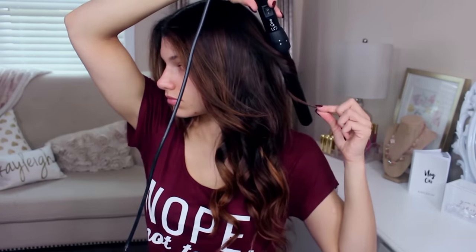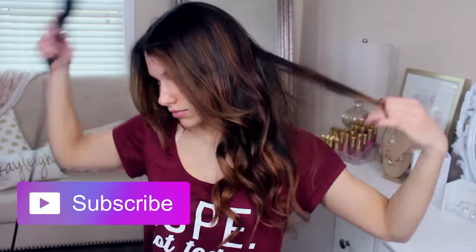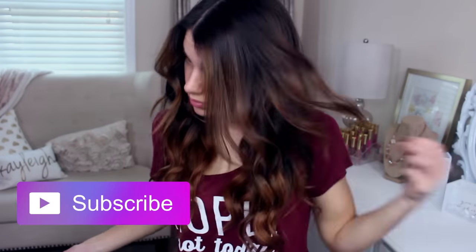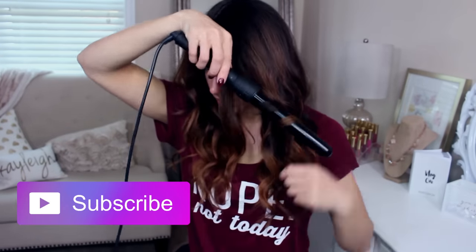Guess what? I got a new subscribe button. If you guys haven't already, please hit that subscribe button so you don't miss out on any of my new videos. I post about three times a week.